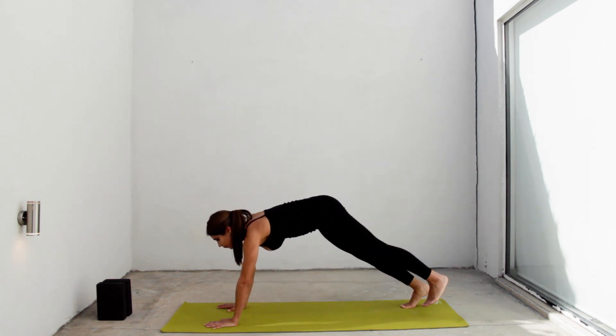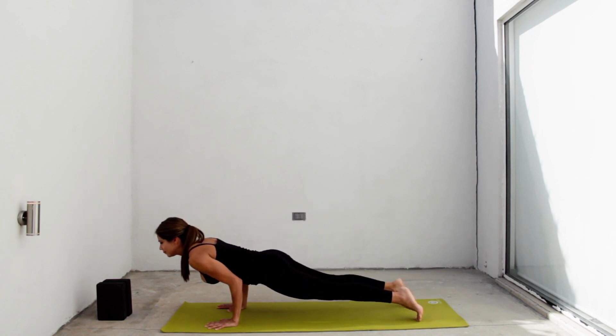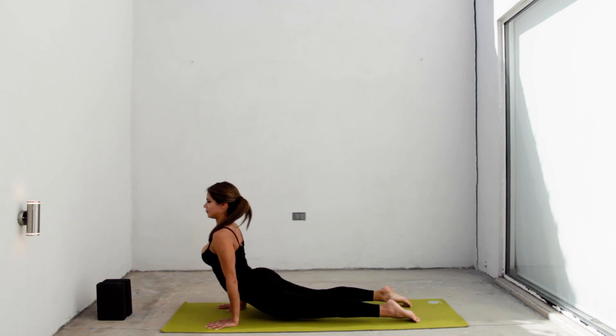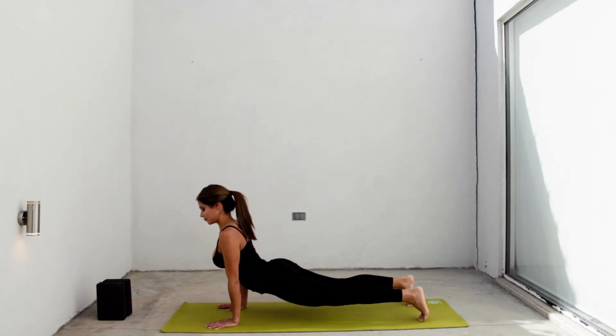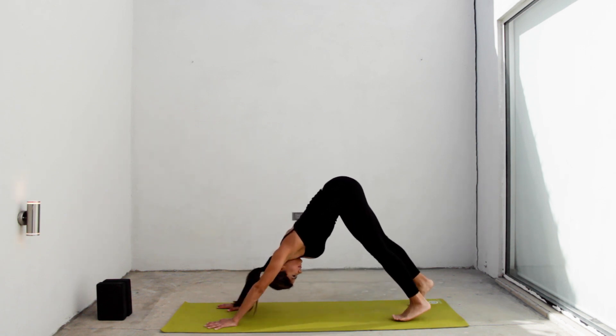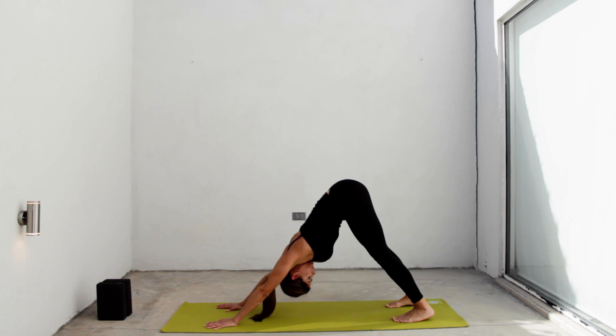Inhale, go to a plank. Exhale, chaturanga. Inhale, upward facing dog. Exhale, downward facing dog. A couple of breathings here, relaxing your legs and your back.